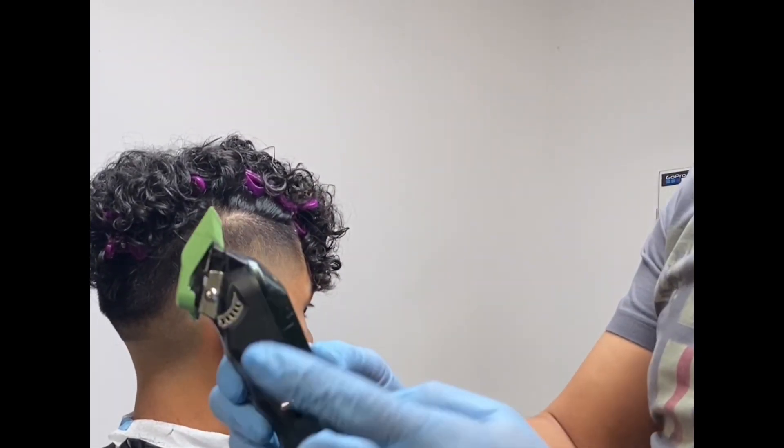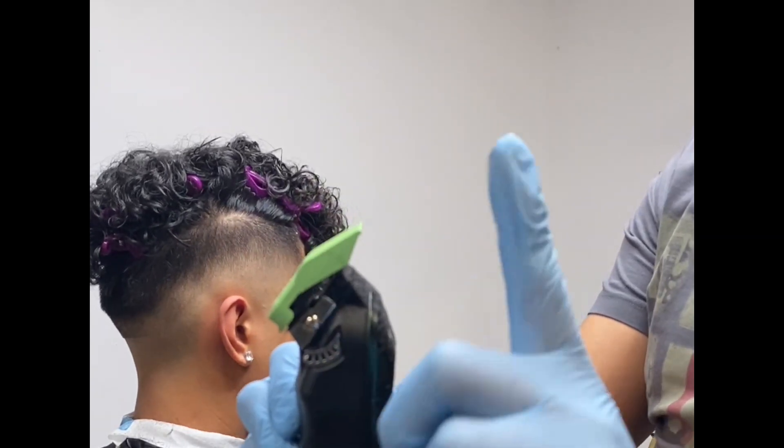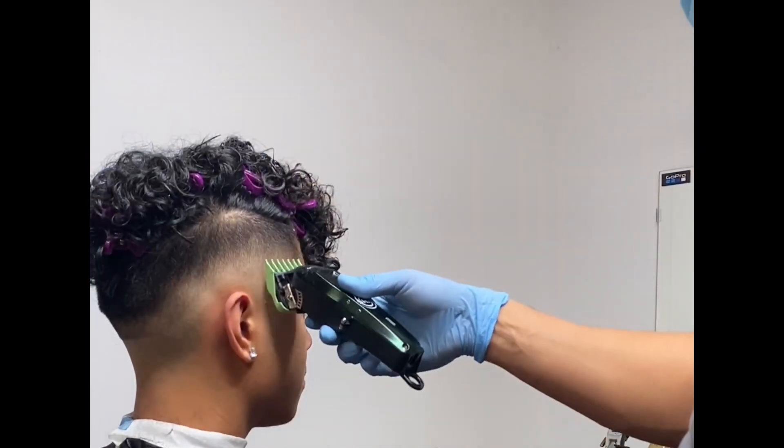At this time I am using the 1.5 guard to finish my fading process.